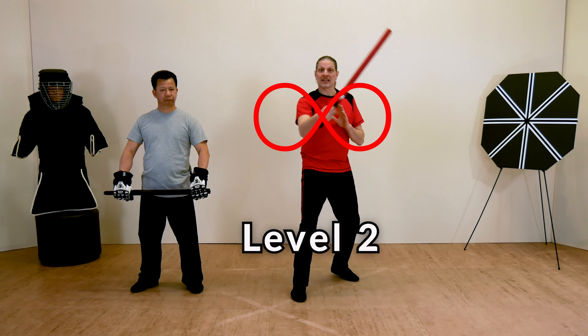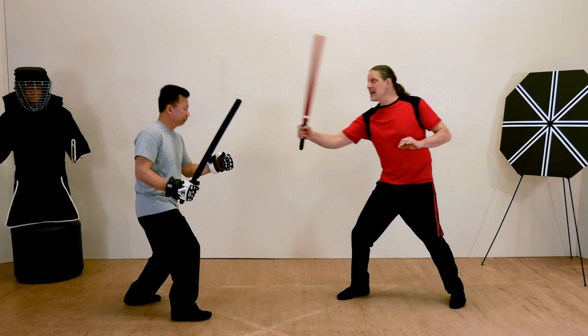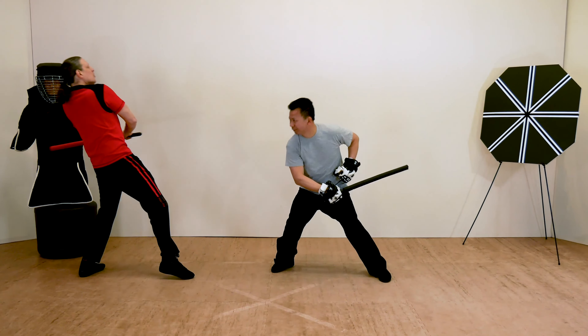In level two, long range, you learn how to dominate the fight by mastering your outside game. Topics include targeting, combinations, fainting, programming, evasion, and long-range disarms.